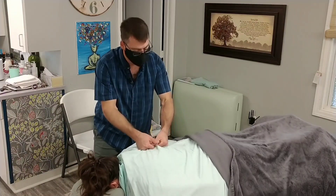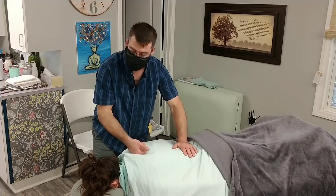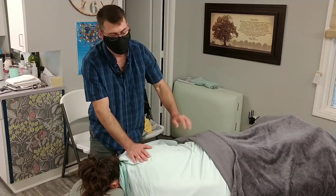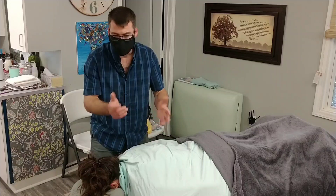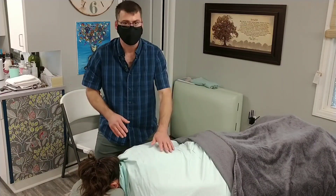Using that fifth metacarpal head — it can be one-handed, two-handed, or they can be next to each other. Right now, we're really focused on the back of the torso. We certainly do this in the hip, less on the extremities, and we'll talk about that, but technically you can do it. That's our rocking, our rolling style.